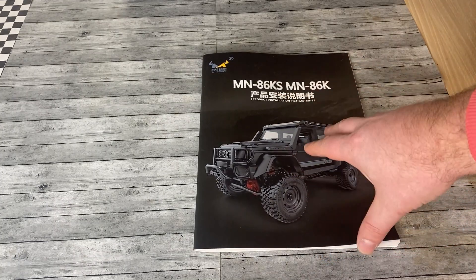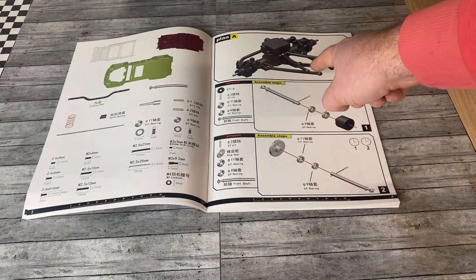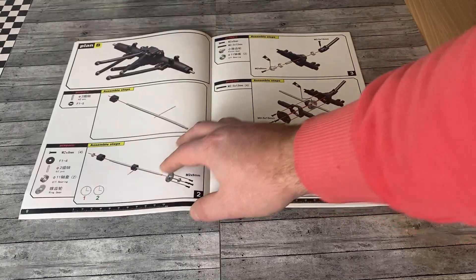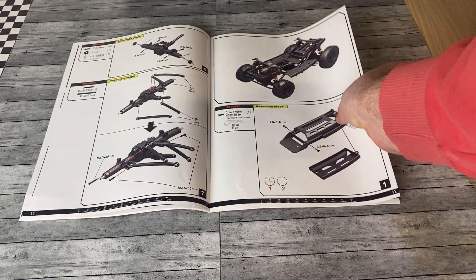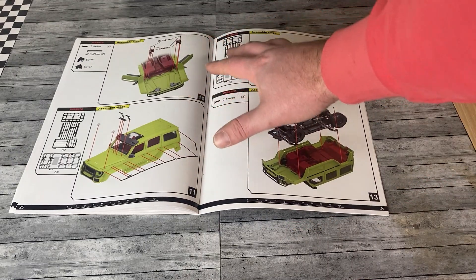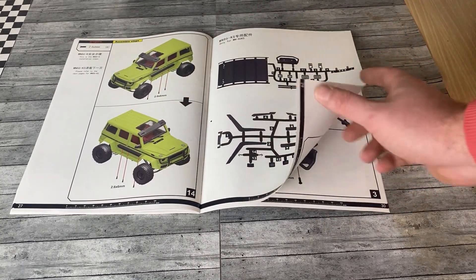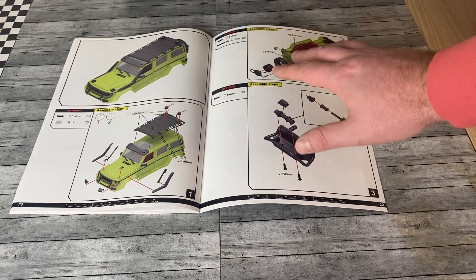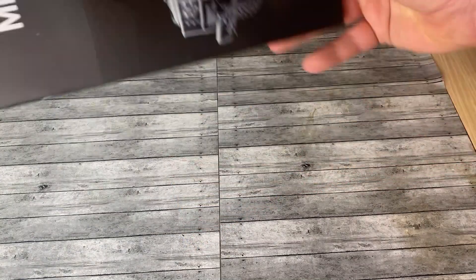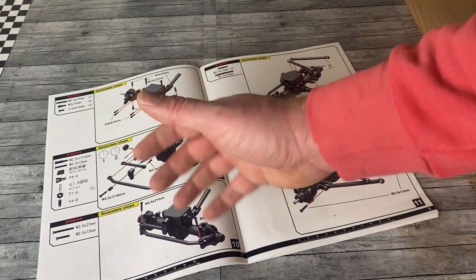A big problem with some kits is the pieces don't always fit together and the instructions can be a little obtuse or hard to follow. But with this one, everything was super easy to follow — it's basically just like putting together a Lego kit. The whole build from start to finish took me right around five hours, covering everything from the truck to the body and all the accessories, including light buckets and lenses. All the screw sizes and components are really easy to locate — they're all in individually marked bags and everything fit together really nicely.